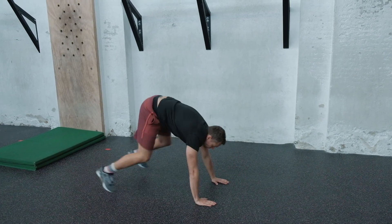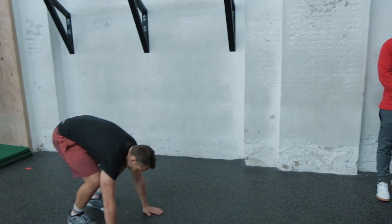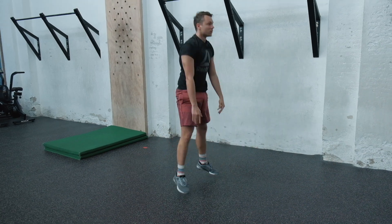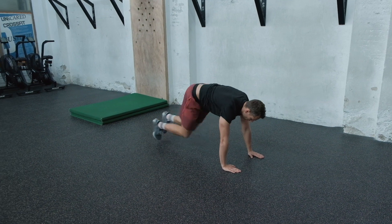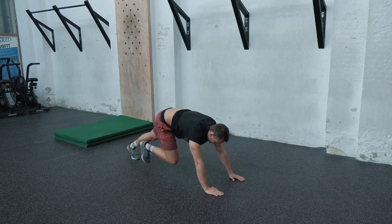For the double push-up burpee, instead of the pressing motion, we're going to add six shoulder taps — one, two, three, four, five, six, finishing, and another one, one through six. That's if pressing is going to be an issue. For the double frog jump burpee, substitute the frog jump for six additional mountain climbers, then step up instead of jump up — one, two, three, four, five, six, step up, finish the burpee.